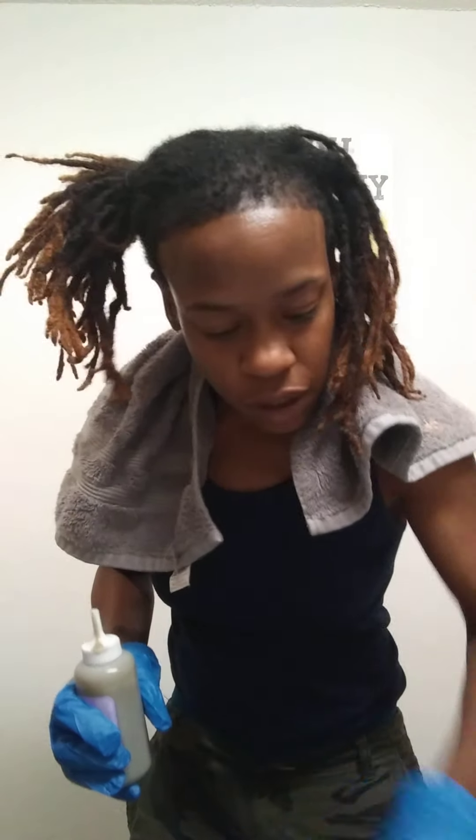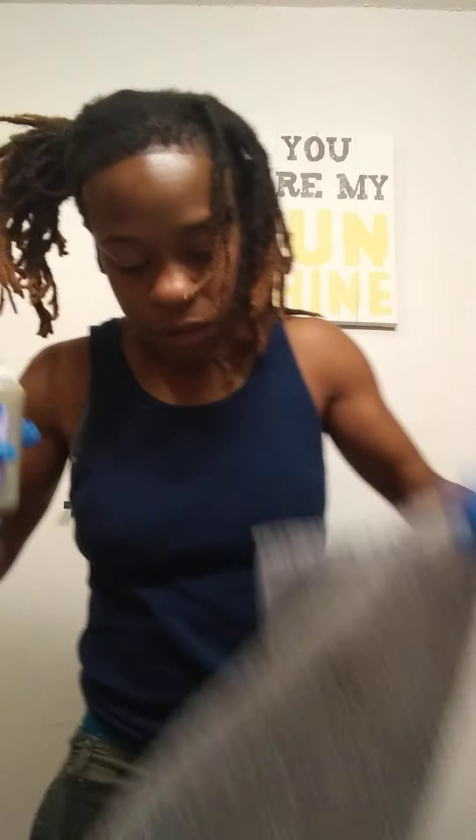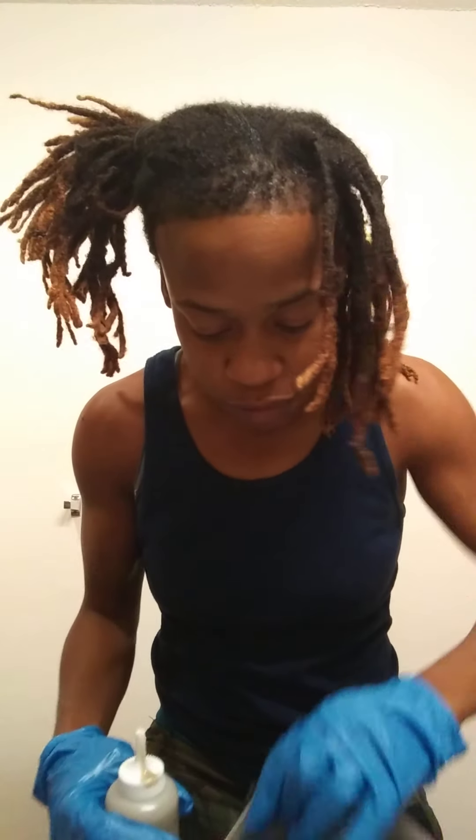Make sure you stay on top of it with your dripping because it can drip down. So we're going to start right here. Since I'm starting with my forehead, I'm putting my towel right here just for caution. I'm going to start with my baby hairs area because I want all that dark. So I'm just hitting it like that. I'm going to work my way on up.